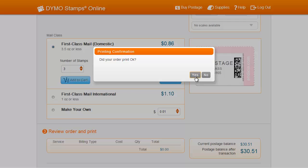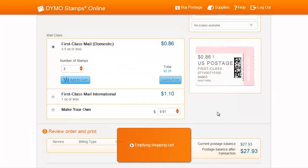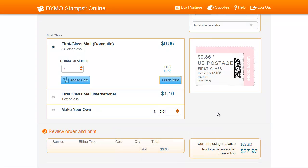A second popup will ask if your label printed out properly. If it did, press Yes. If it didn't, you'll have one more chance to reprint. To make sure that your label prints properly, we recommend using the Test Print function until you have the correct printer settings. After you click Reprint, your shopping cart will be automatically emptied and your total order will be set back to $0.